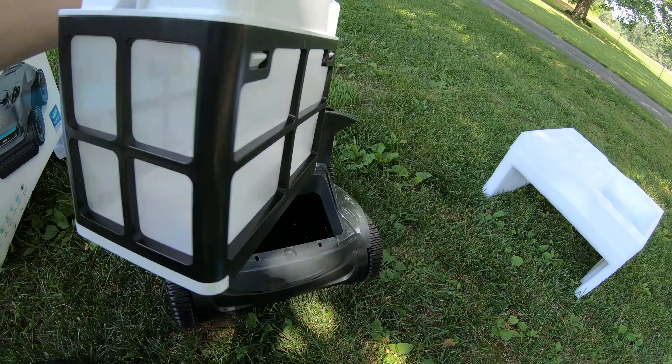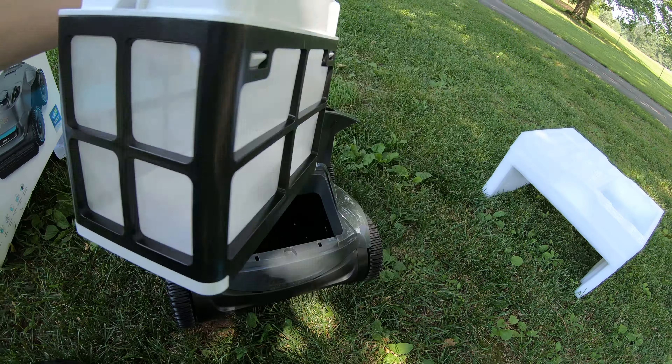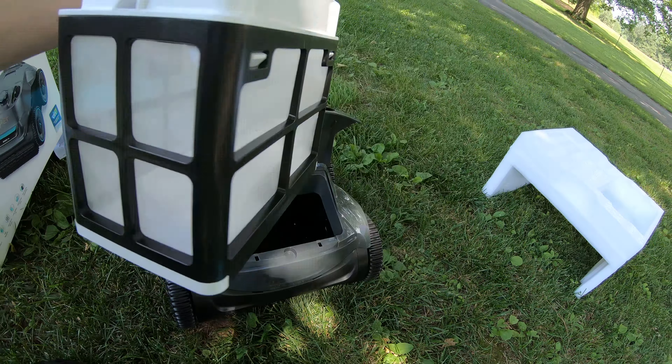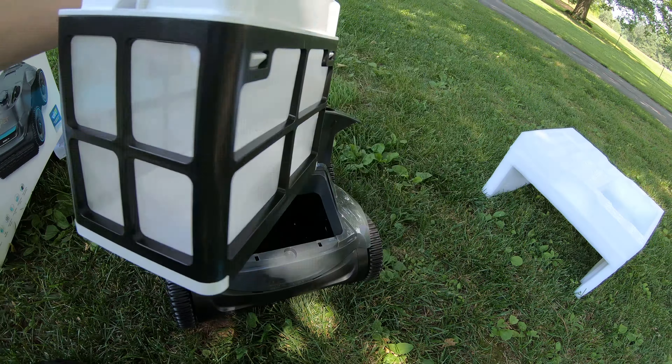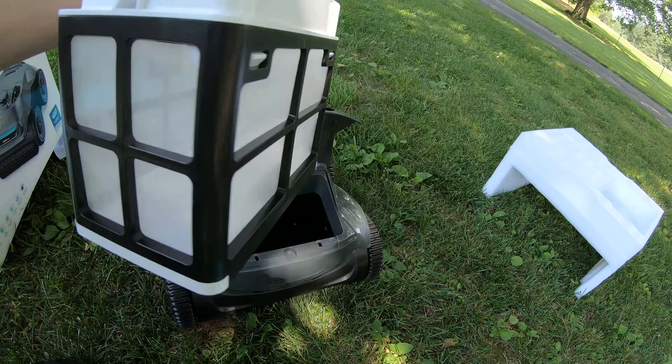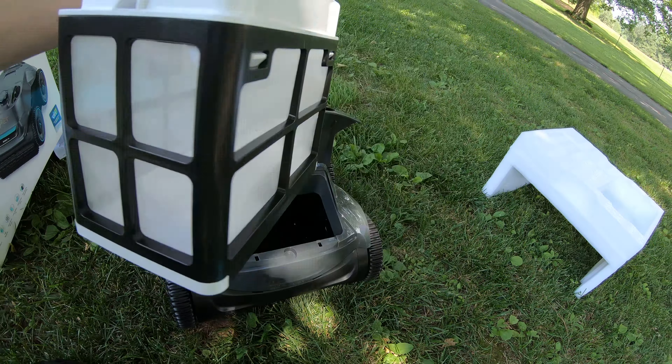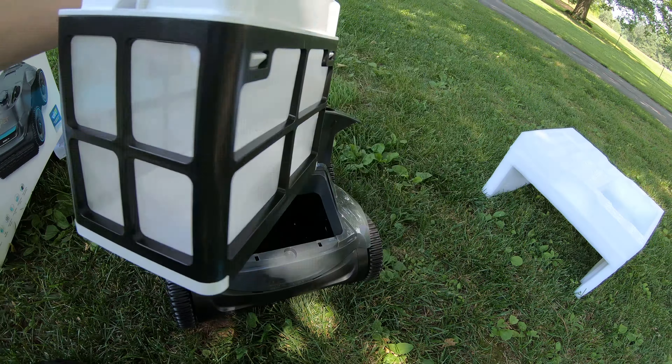Nice, super slick look. Really nice wheels. On the back, it's got a nice carbon fiber look — that's great. It raises up. Here's our trash bin. That's where all your trash gets caught. It's got a nice screen to filter out all your small trash, like sand, pet hair, dead bugs, all that good stuff. It can definitely help you get it out of the pool where you don't want it.